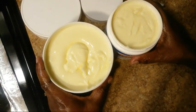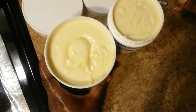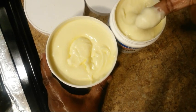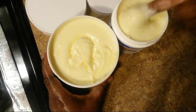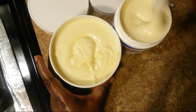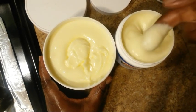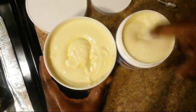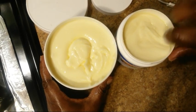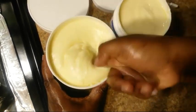This is the finishing touch right here. After all of the mixing, this is how the product came out. I've got two containers from the bowl that I mixed everything in. This is how creamy and smooth it is — it's not overly thick, it's just the right consistency.